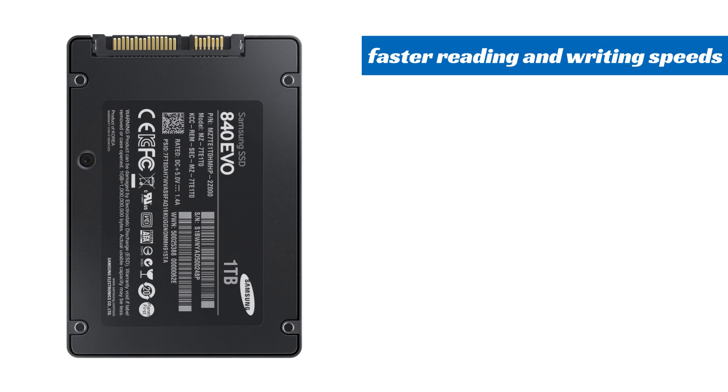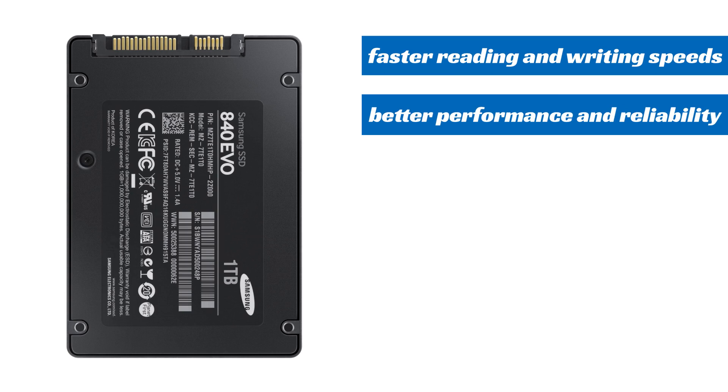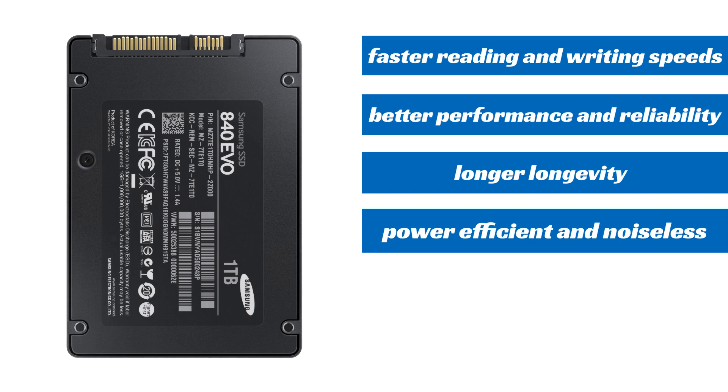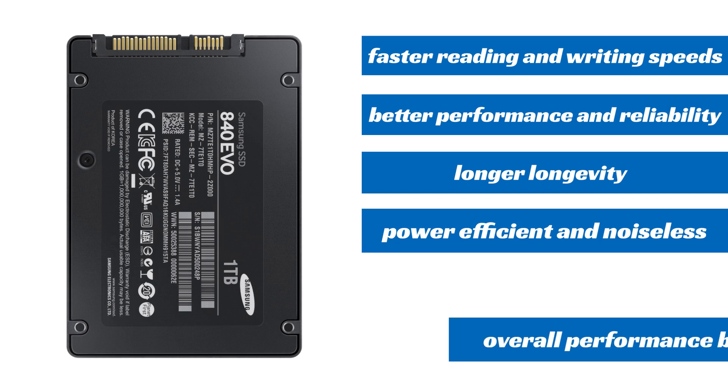I will measure some read and write speeds in a while. SSDs also offer better performance and reliability, and for that reason they last longer. They also use less energy and make less noise. This means that a computer with an SSD will have an overall performance boost.